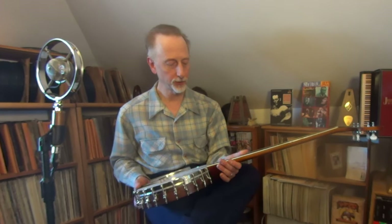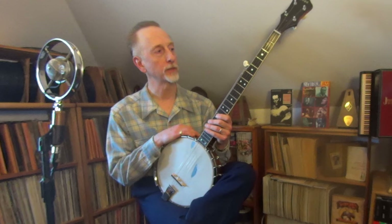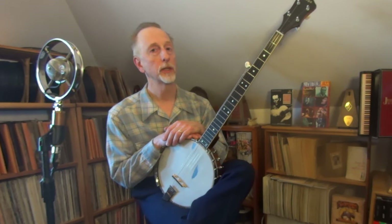This banjo is kind of special to me. This is an old claw hammer banjo that belonged to a friend of mine, a guy I knew at the Old Town School of Folk Music for a bunch of years — a fellow named Rick Neely, who was a really great musician. He was a marvelous teacher, and he was a good guy to know. He passed away a few years ago.